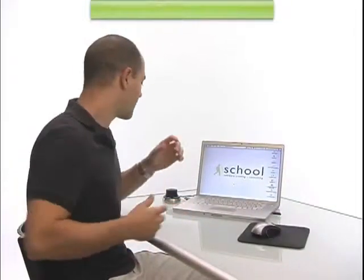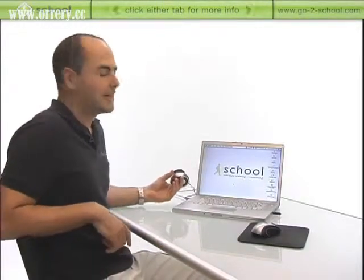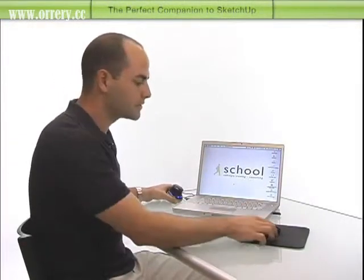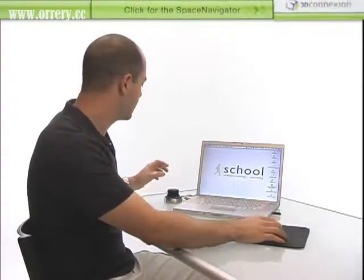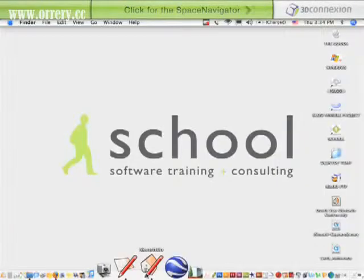I want to show you guys a new product that we picked up. It's the Space Navigator from 3D Connexion. It's one of the Logitech companies and I've always used Logitech mice. But this thing is kind of the evolution of the mouse — it's taking your center wheel to the whole next level.